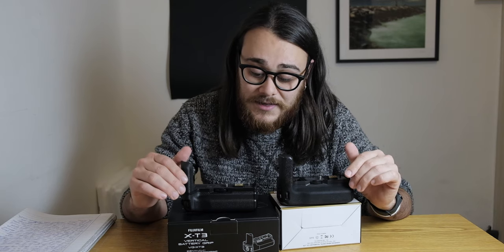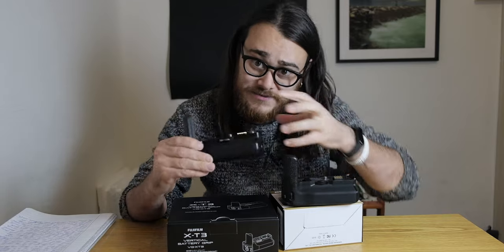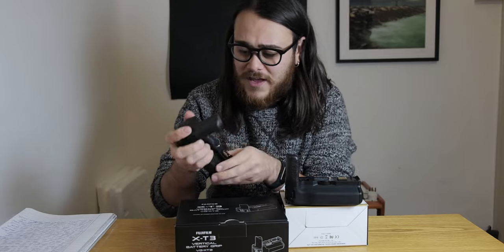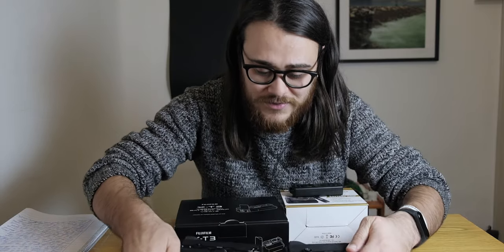The Mickey one costs less but requires original Fuji batteries, and it does come with a remote which is good. The original grip is weather sealed and compatible with all batteries. To be honest, the Mickey one feels cheap, smells cheap — everything about it is cheap. The original, on the other hand, feels like an extension of the camera — the buttons, everything feels more premium.